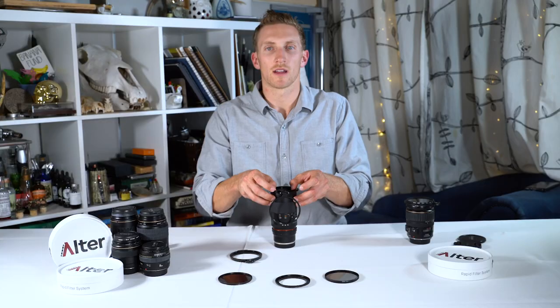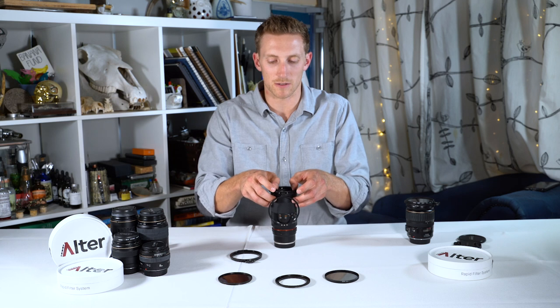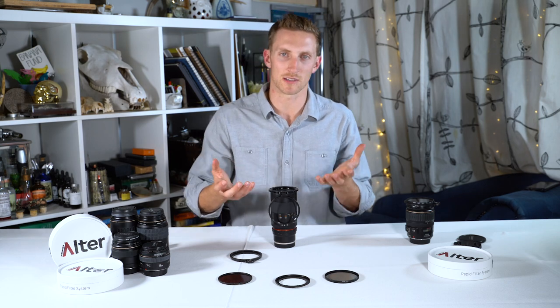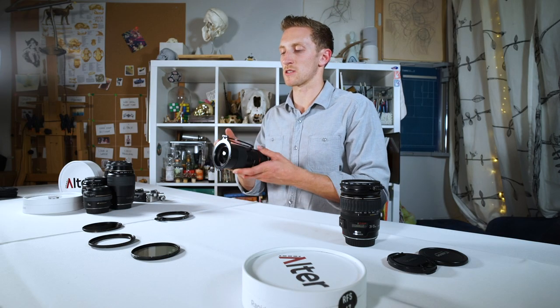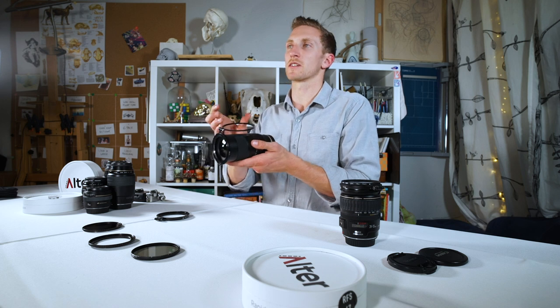There we go. From here, we're going to turn the lens mounting ring in a clockwise direction with our thumbs, just like we would a filter. Once we start to feel a little bit of resistance, this is where we get to choose where we want our hinge. The safest and recommended position for the hinge is on the top, as this allows access for the focus and zoom rings and keeps your filter in a safe position.